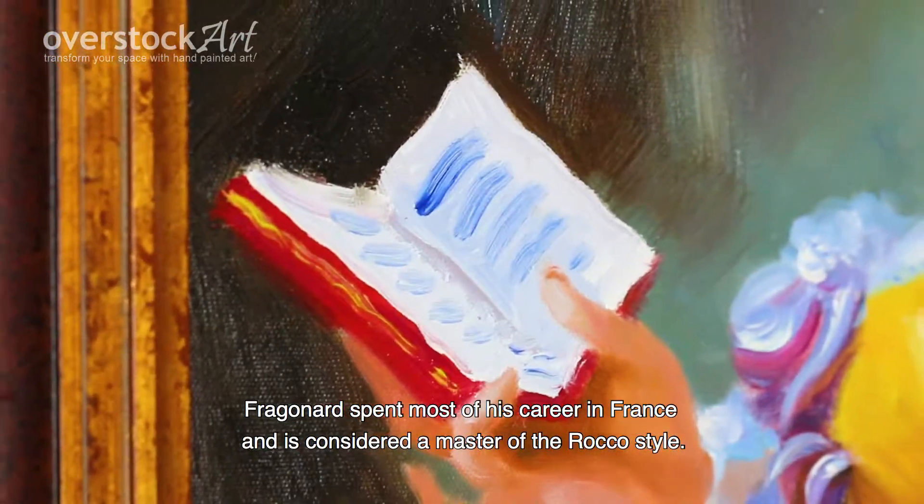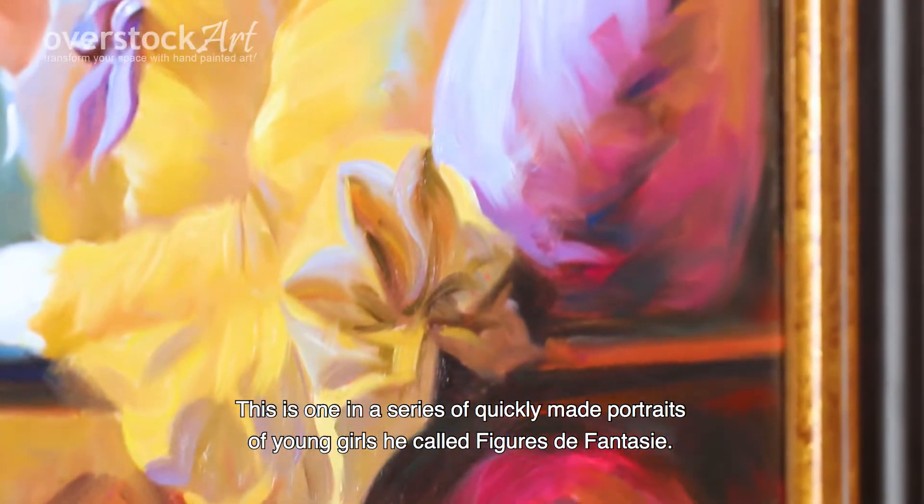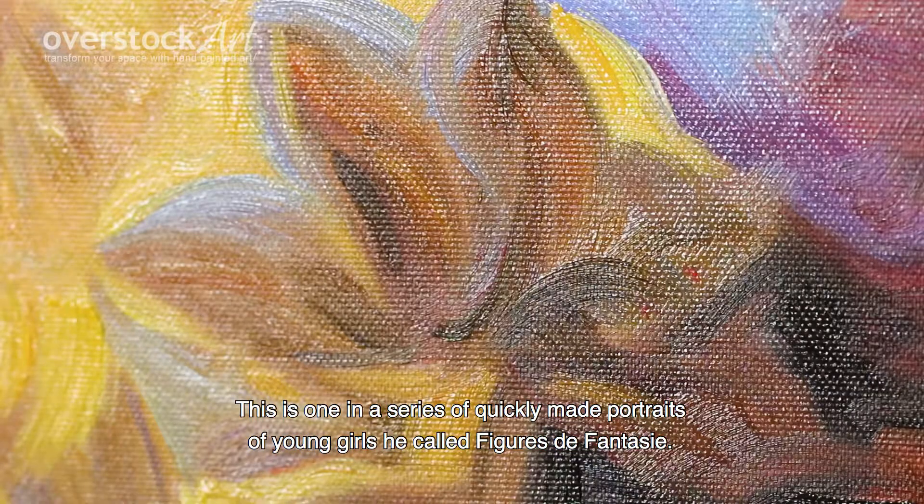Fragonard spent most of his career in France and is considered a master of the Rococo style. This is one in a series of quickly made portraits of young girls he called Figures de Fantasie.